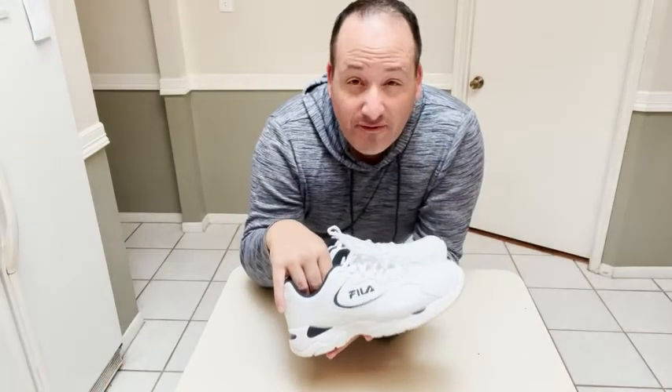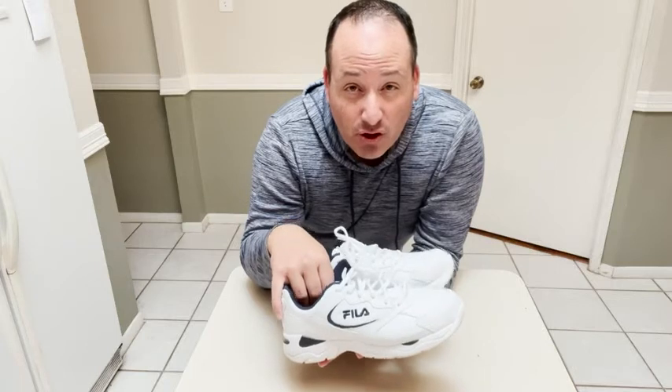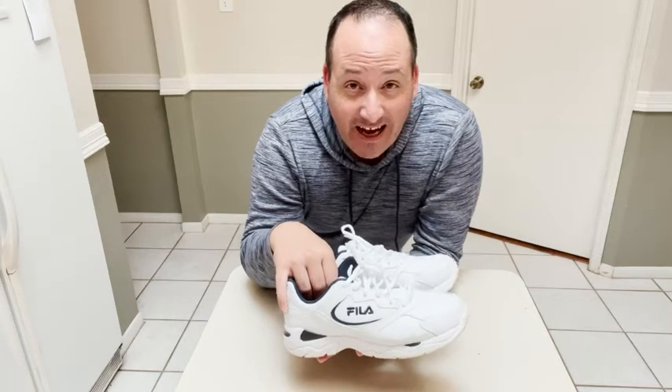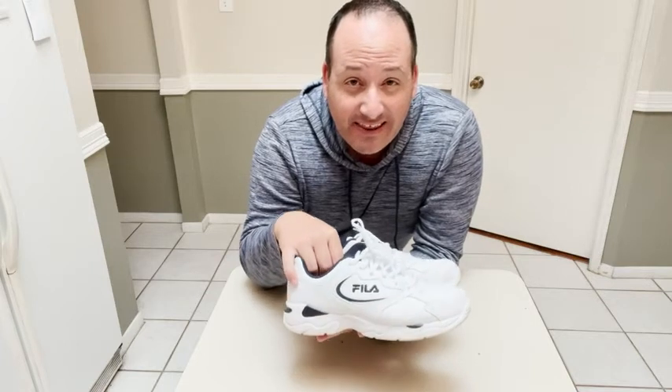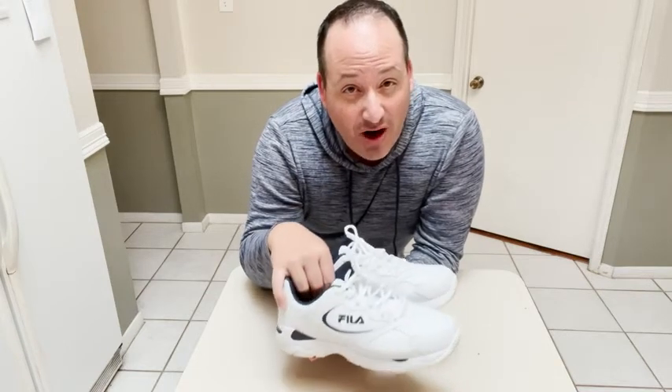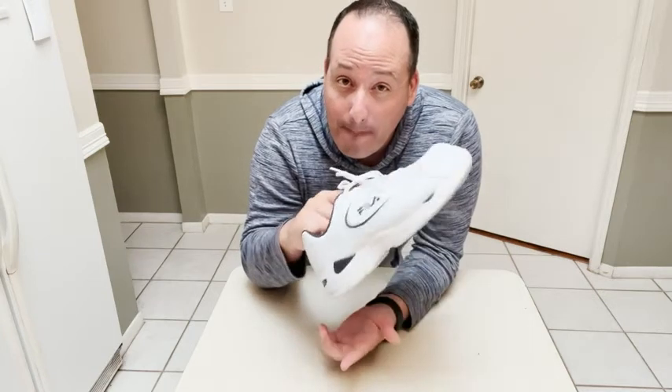So if you're looking for a reasonably priced, high value, good quality sneaker that's very versatile — you can use it for walking, running, playing sports — the Fila Men's Tri Runner Leather Shoe is a great buy. And that is my point of view.